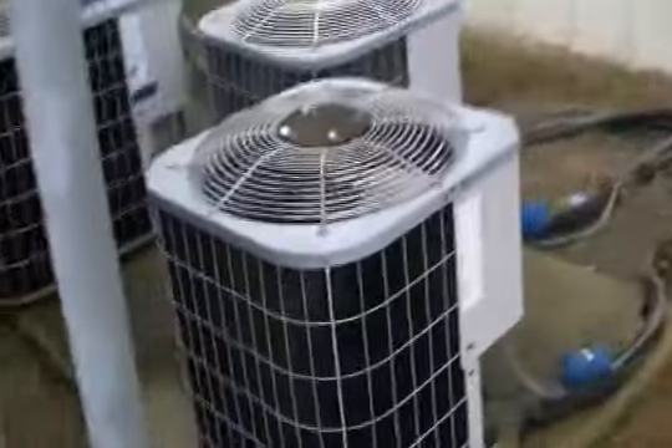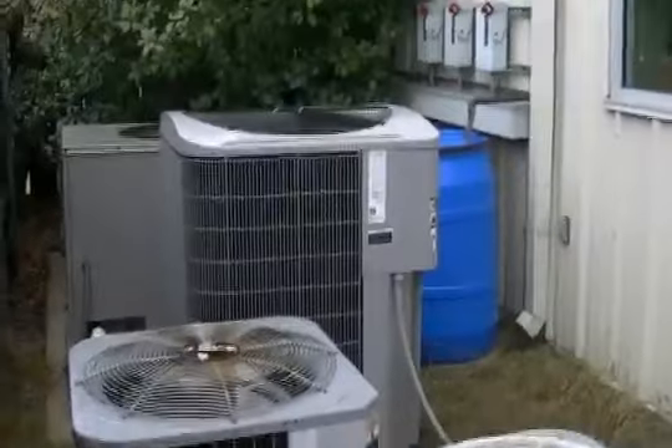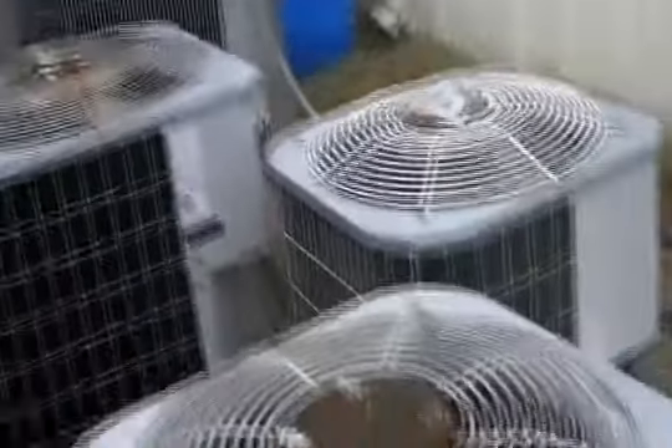Hey guys, these are the air conditioners at my church, Shoreline Christian Center. There's a big 4-ton unit, and let's see — 3.8, 3-ton, 3-ton.